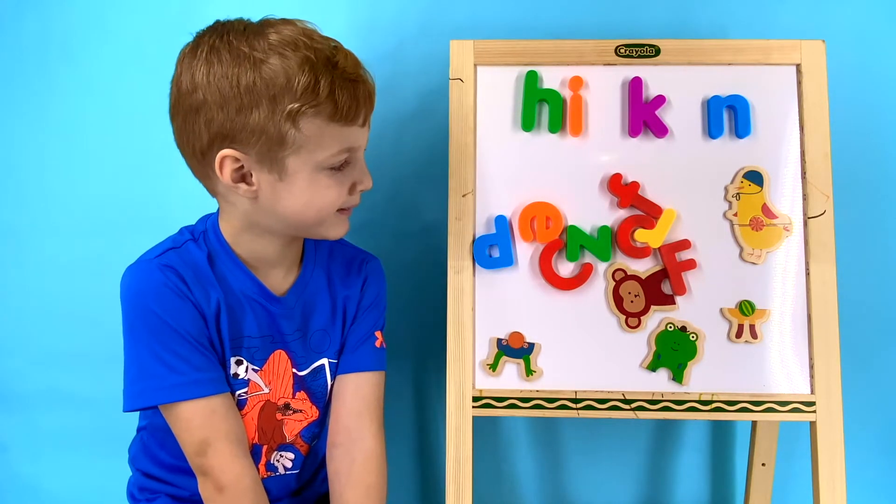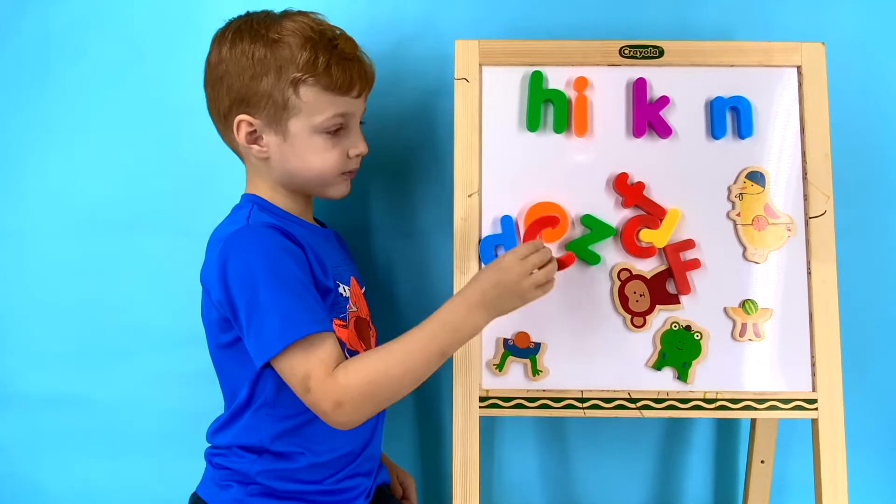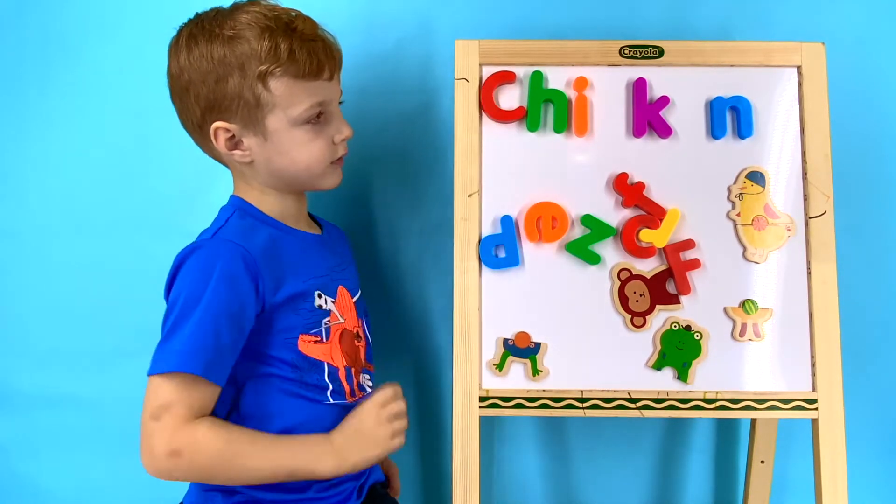What letter goes before H to help it make a ch sound? It's the letter C! Great job, Wyatt!